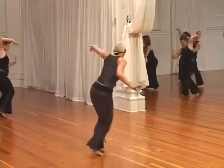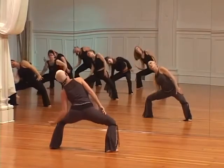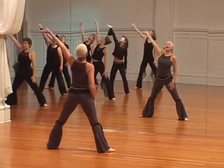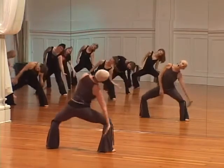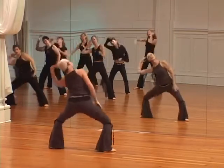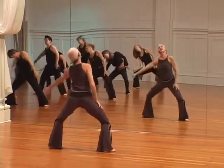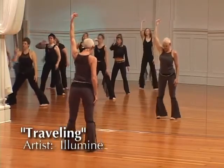All 13 joints, all 13 joints — change the direction of the palm. Get ready to stay, ready to stay — listen, look, listen, look. And walk those feet in. Thank you.